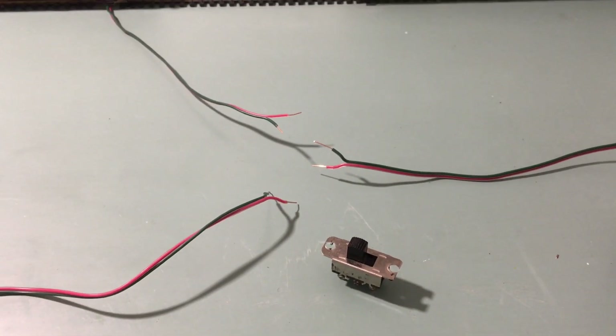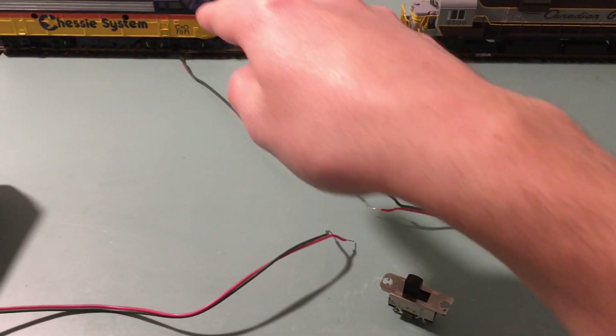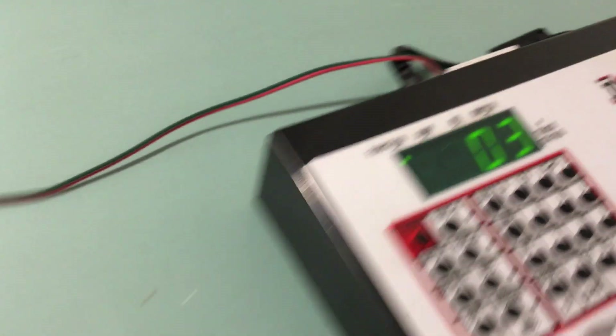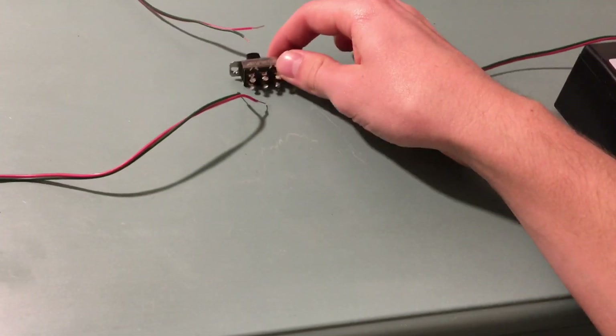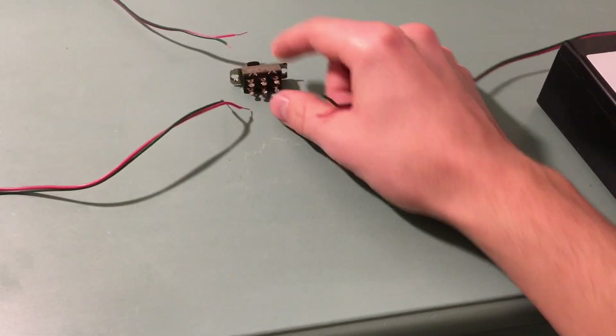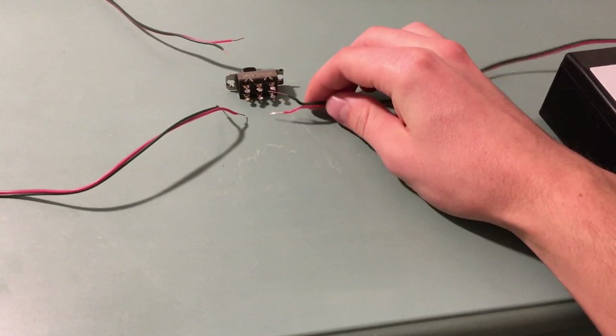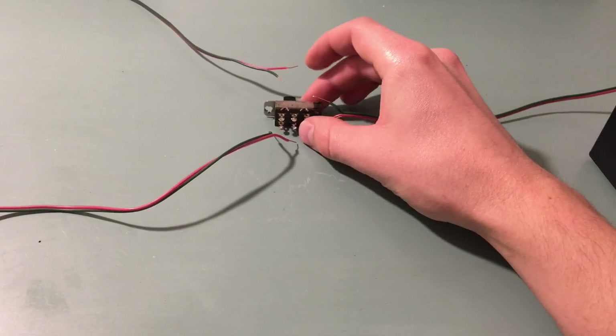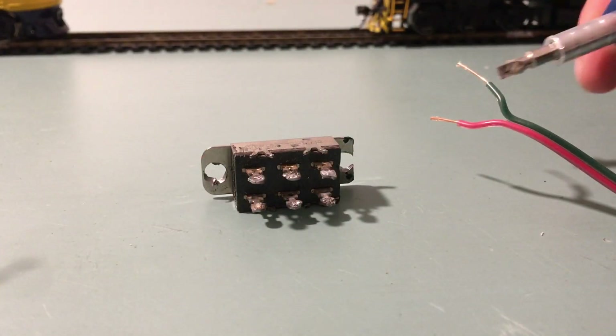All the wires you see here just have basic leads. This one goes to your track, this one goes to the DC controller, and this one goes to the DCC controller. We're going to wire this so the two outside prongs from each — the positive and negative sides — will go on the outside, and the track wires will go on the inside. I'm going to do this in real time.